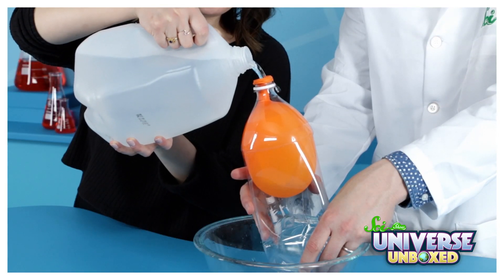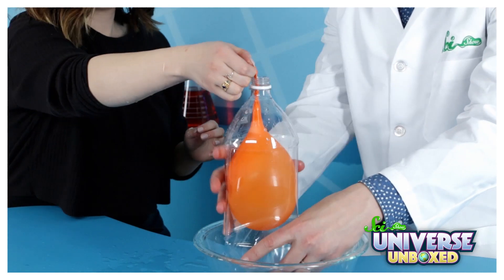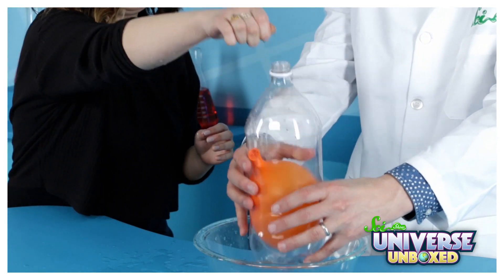Once your balloon is inflated, have a friend help you fill up the balloon with water. Then tie a knot in the balloon and drop it into the bottle.